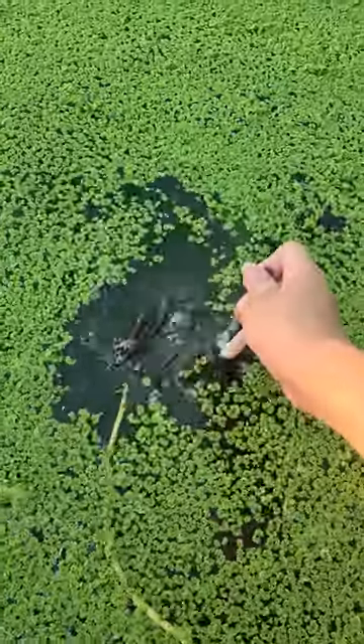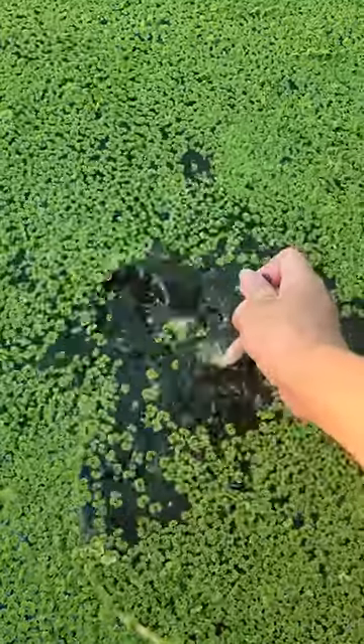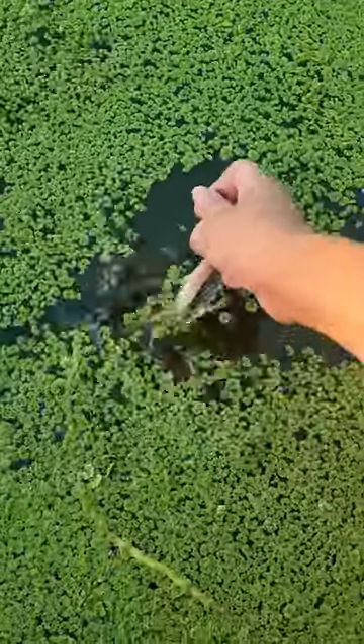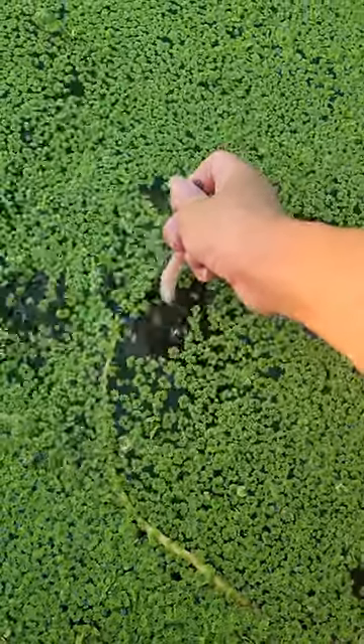I have a new fertilizer. The first method is called the first method and the second method. The last method is also called the first method.